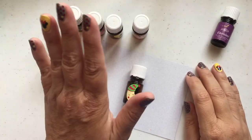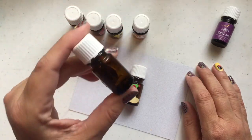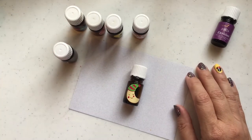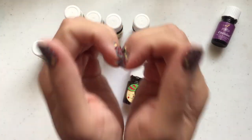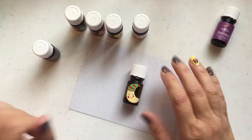Hey everybody, I'm Lisa Pennington, and I'm gonna show you some really cute things you can do with your empty five milliliter Young Living essential oil bottles. I'm an essential oil junkie, and I am crazy about my Young Living essential oils, and I'm equally crazy about the people that I work with that are members with me, so I love to do fun things for them.